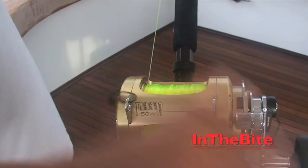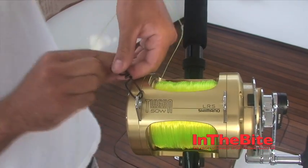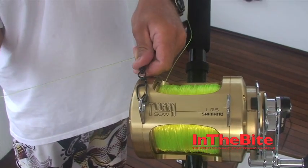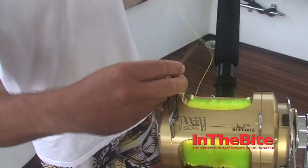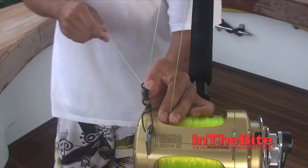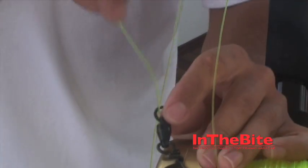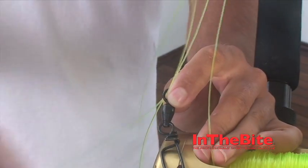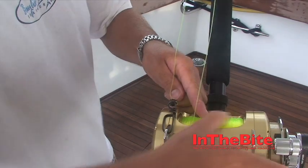Grab your tag end. We're going to go through the top here. Pull it up, let it go to the tip of the rod. Come back. Go back through the top again. This is the Benjamin Knot.